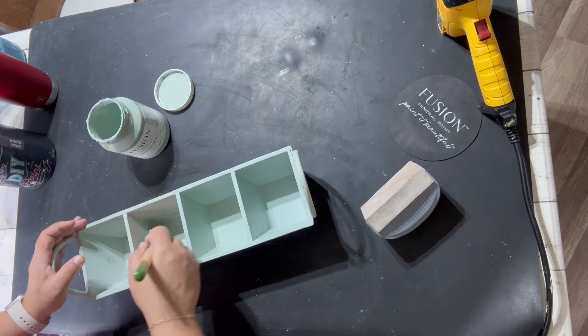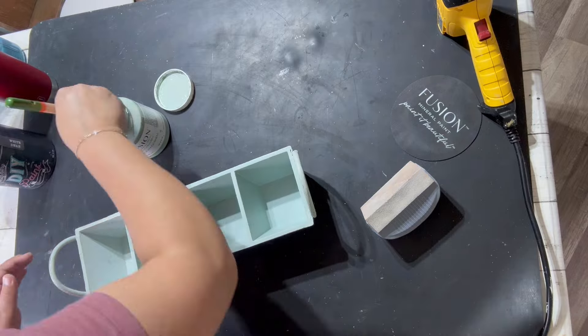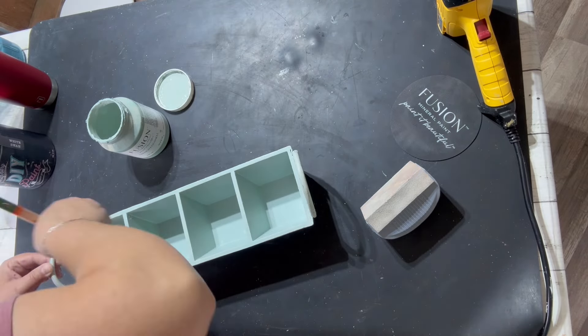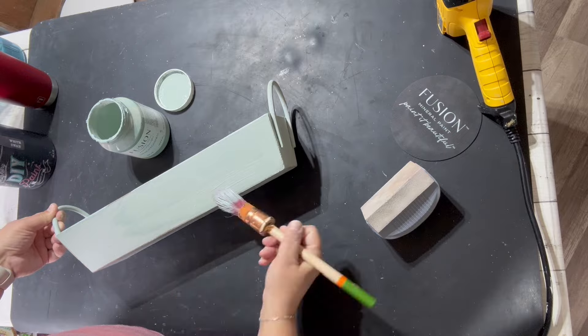The design looks like it was probably stenciled on, so it was raised up a little bit. I made sure to sand those off and wipe it down so that when I go to put a stamp on this, it's not going to show underneath.